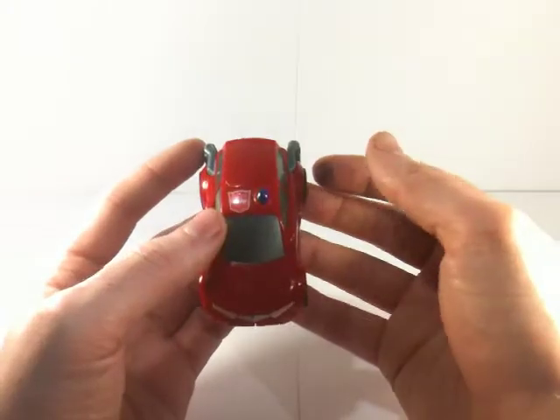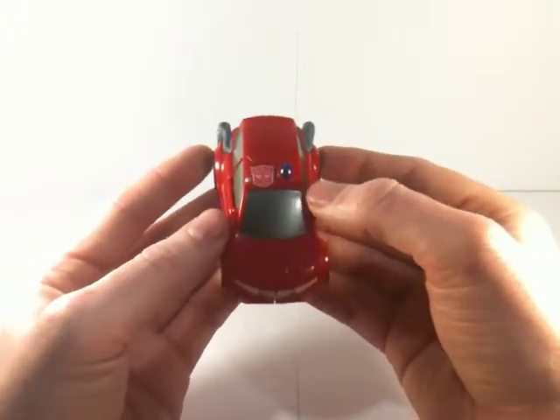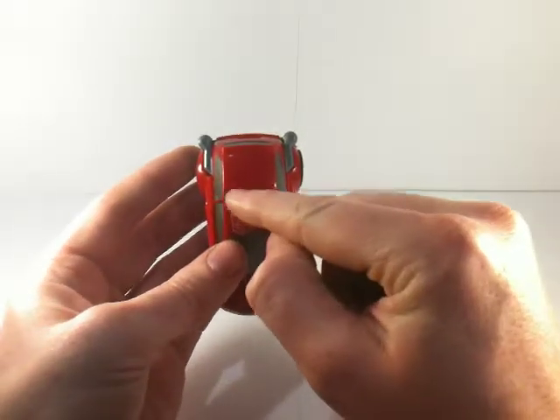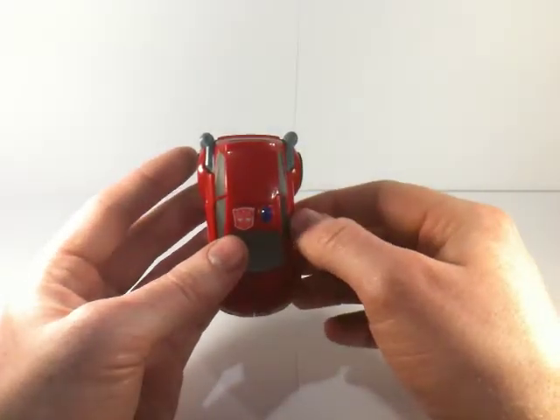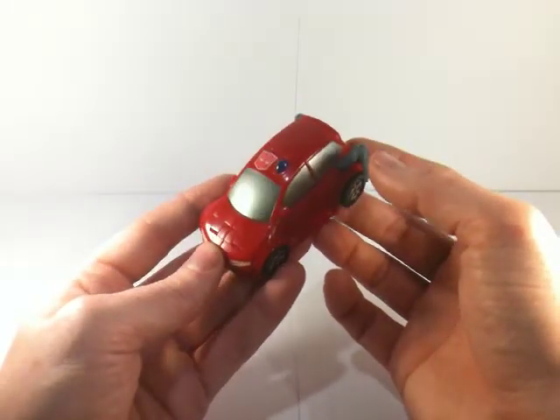On the top we have this little blue bubble and an Autobot symbol. Slight disappointment — there isn't an Elite Guard symbol across the top. I would have loved an Elite Guard symbol instead of that Autobot one, because as we know in Animated, Cliffjumper is Elite Guard.